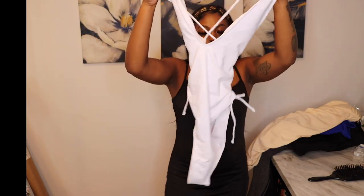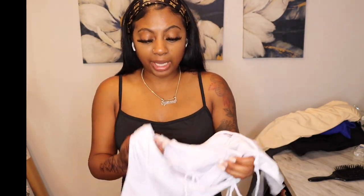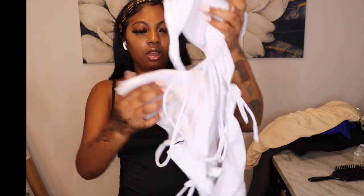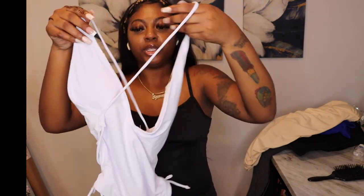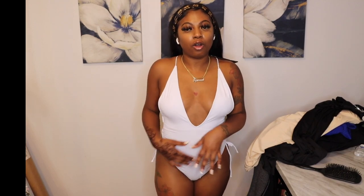Now we're getting into swimsuits. I have two one-piece bathing suits and I'll save my favorite for last. First is an all-white one with the back out. I'm showing y'all the back now because I don't want to get demonetized on YouTube. It's a size medium — the back is all strapped up and then it's a deep cut in the front. It's super cute, really giving all-white pool party vibes.